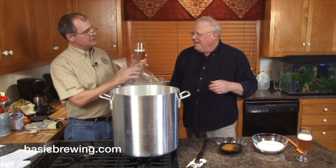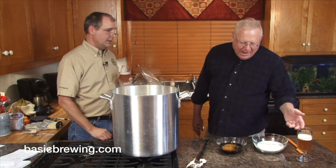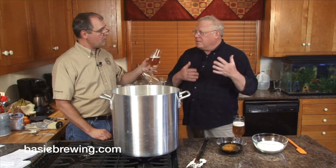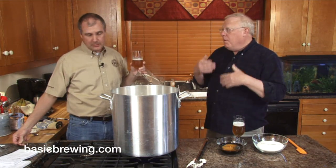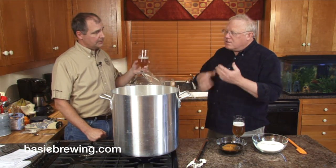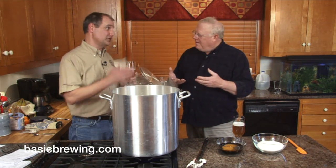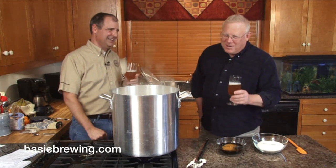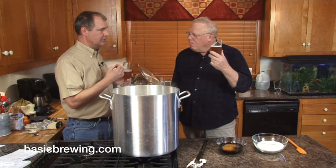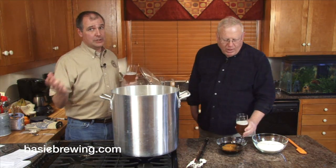I was surprised that the color of this beer was not darker. And I'm surprised that I don't actually taste molasses — I was expecting a molasses bomb. I don't get that. I can tell it's round and full and sweet. It's well balanced, don't get me wrong, but there's a lot of sweet in this beer. I think the molasses contributes to the mouthfeel. When it warms up a little bit, you can get a little bit of that molasses note, but it's subtle. I thought I was going to be making something like a Belgian double.